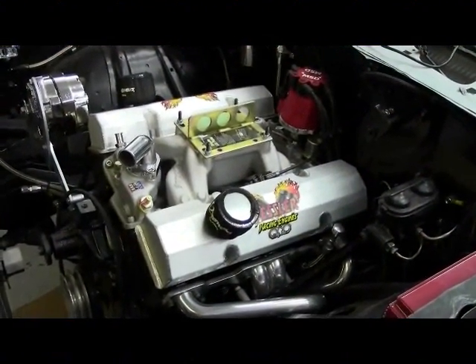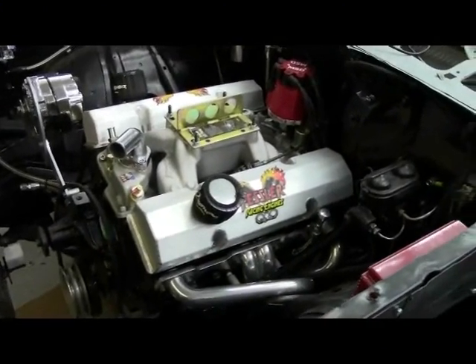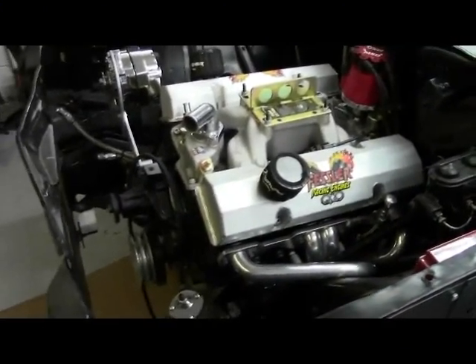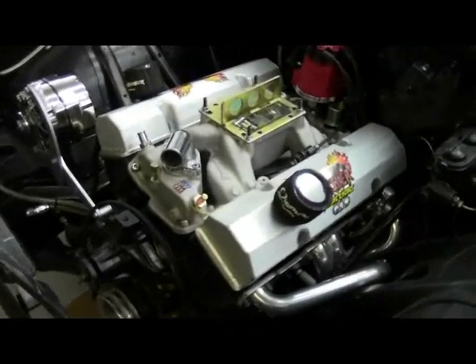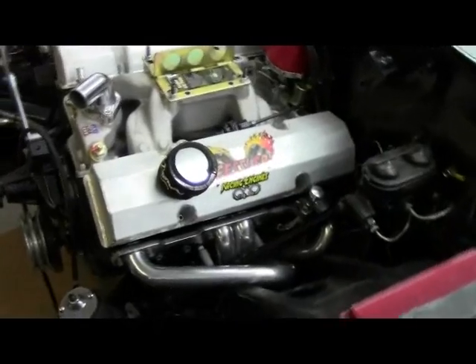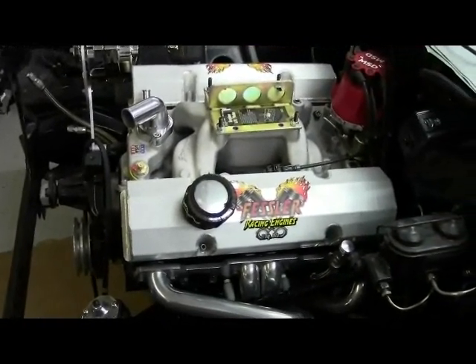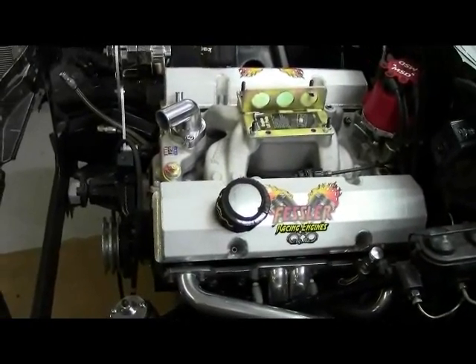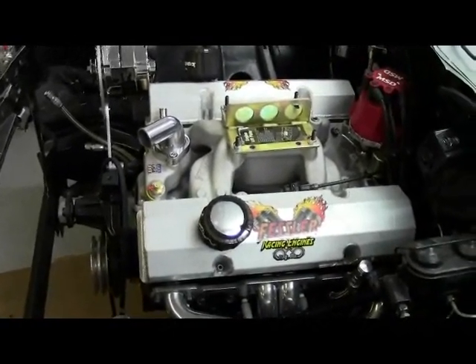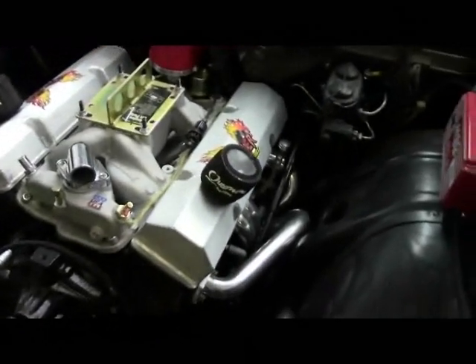Today is November 21st and it's been a while since I did a video, so it's time for an update. As you can clearly see, the engine is now in the car, and that's a miracle all by itself. I actually had to take the thing out and put it back in about four different times after I made alterations, but it really wasn't that bad — not nearly as bad as I thought it was going to be.